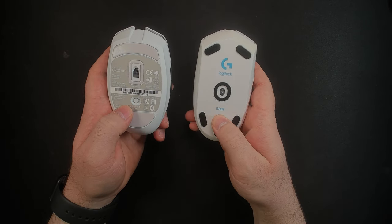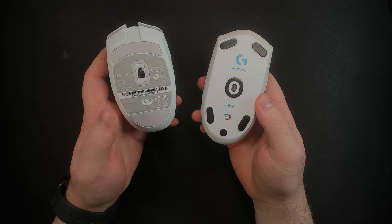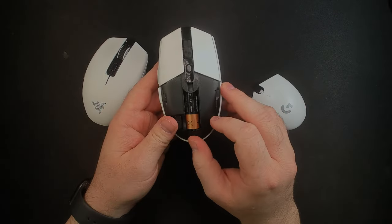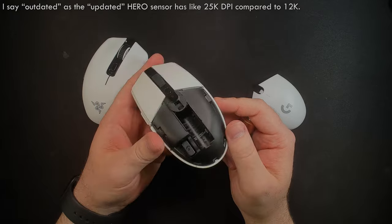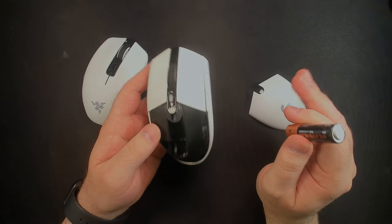The switch on the Orochi is excellent, making it very easy to move. Also, the PTFE feet on the G305 are not nearly as good as the Orochi's, but it still tracks really well. The Logitech has an outdated Hero sensor capped at 12,000 DPI because it didn't get the update — though maybe you can update it. Either way, the Hero sensor is excellent.